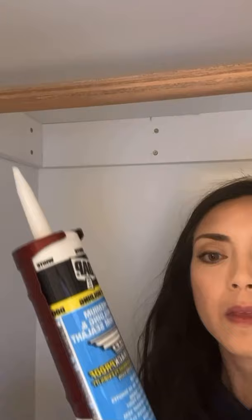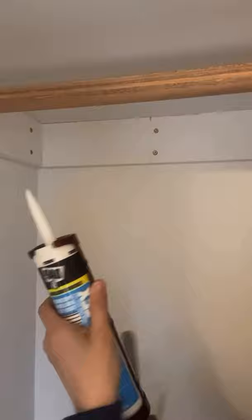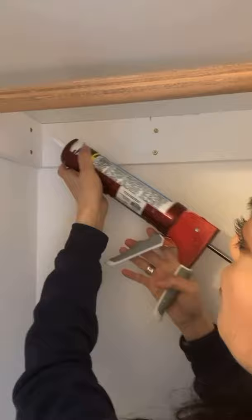I've got my caulk in the gun and just a damp paper towel — you don't need any tape or anything fancy like that now that you have better control of your caulk gun. Now you just pull the trigger and run your line. It's going to be super clean and easy to control.